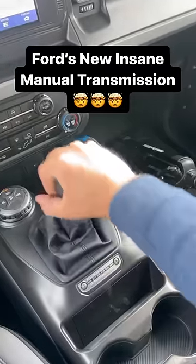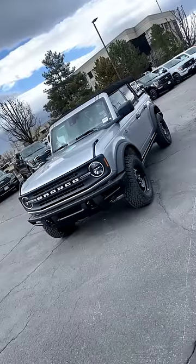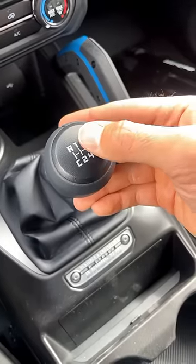This right here is quite possibly one of the most insane manual transmissions ever developed. This transmission happens to be part of the brand new Ford Bronco. On the surface it's pretty normal — it has a clutch pedal like most manuals, and you can see it's got six gears here with reverse.